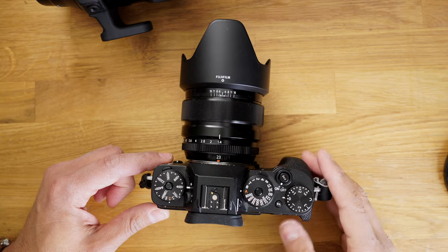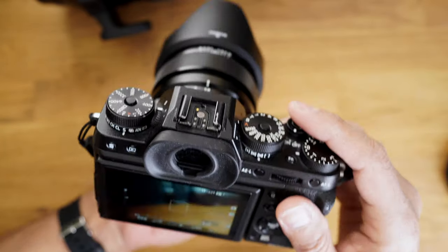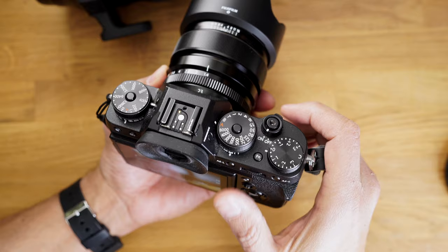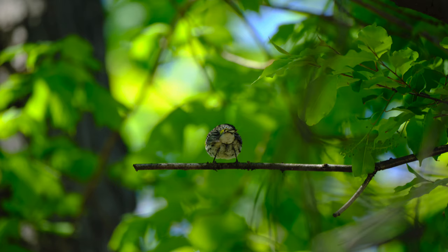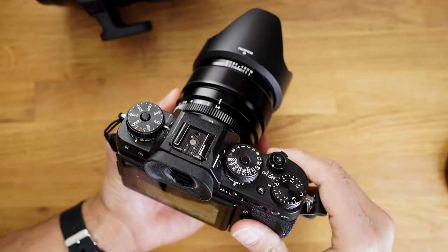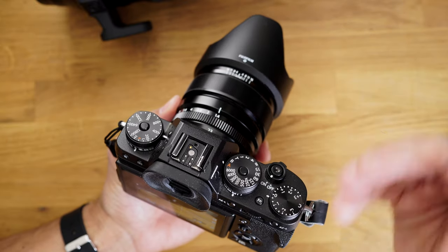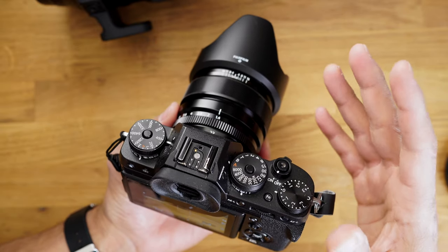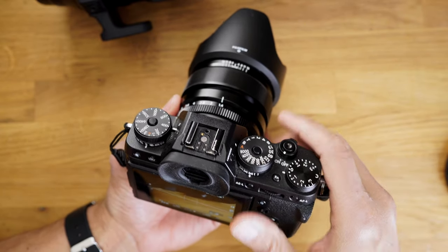For those of you that don't know what back button focus is — by default, your camera shutter, if you half-hold it, will engage autofocus. One of the reasons photographers want to take the focus off of this button is because if you have a different button for your focus, you can pre-focus on something, like a branch or somewhere you know a person or thing is going to land, then take your hand off the camera and just wait. You don't have to refocus or hold the button while you wait. So with bird photography, I can back button focus to a branch and then I don't have to focus anymore because the camera is set to that spot. It takes a little getting used to, but once you get used to back button focus, a lot of times you never go back.